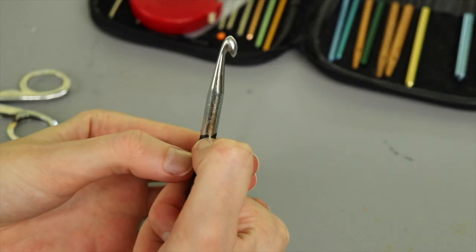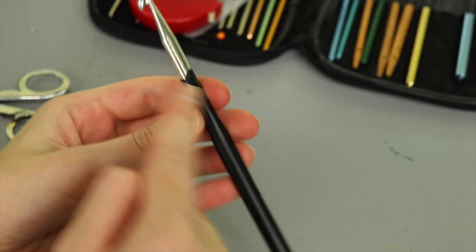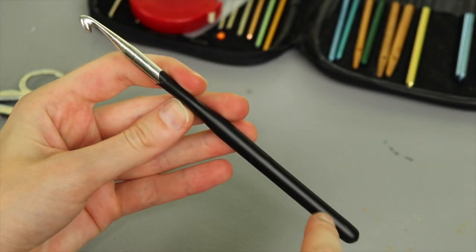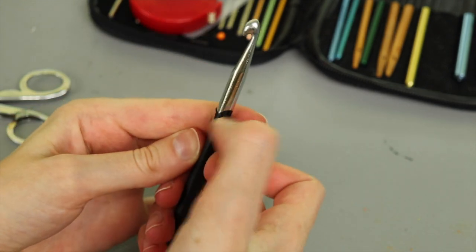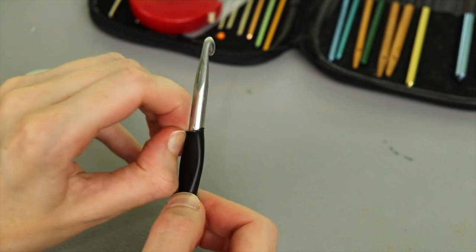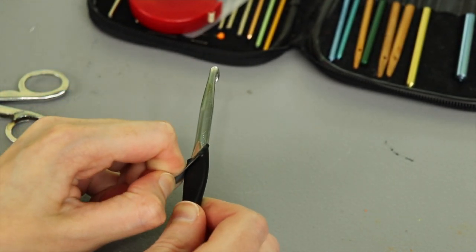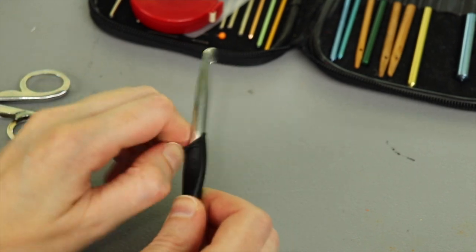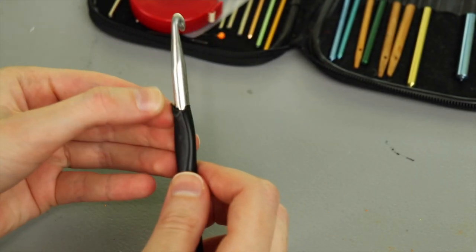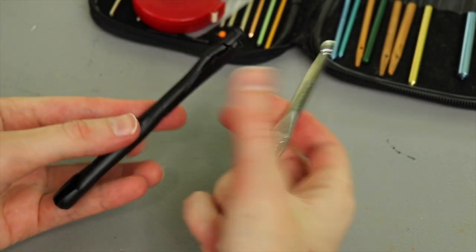I am going to remove the Plasti Dip off this hook. Let's see if I can just peel back from the top. Yeah, it'll kind of come right down — I'm going to use scissors or a little knife blade to cut a slice in it and then just peel it off. It takes a little bit of effort to get it to come off, so this isn't going to come off while you're working on it, but when you put in the effort to remove it it comes off just fine without damaging the hook. And there we go — the crochet hook has hatched out of its Plasti Dip cocoon.